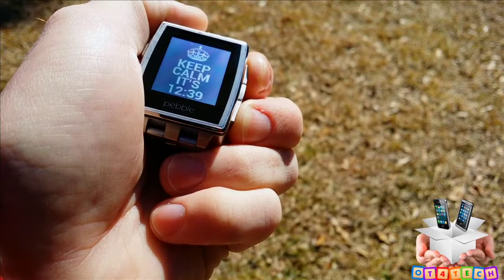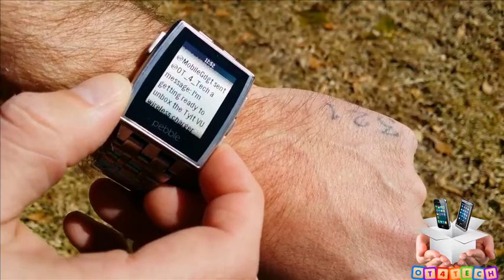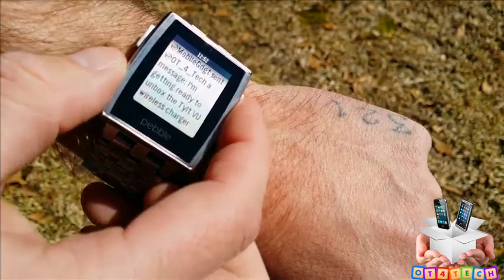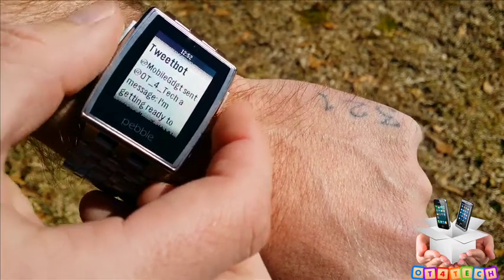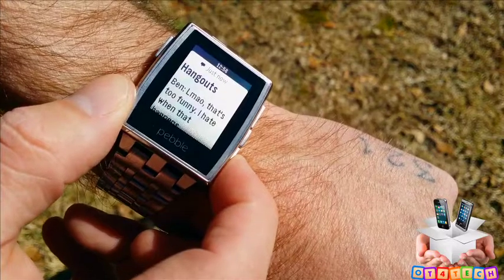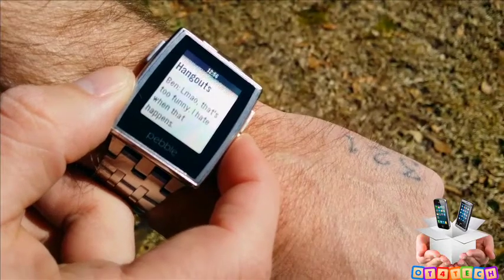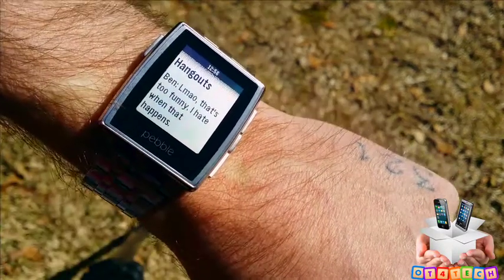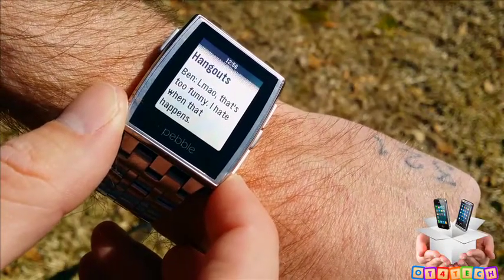Another cool thing about the Pebble Steel is that a lot of third-party apps work with it. Tweetbot for iOS works flawlessly — I'm getting tweets and messages through Tweetbot on my Pebble Steel with no problems at all. It's great for when you're in meetings. Hangout messages also work, and notifications are pretty much instantaneous — there's maybe just a split second before your watch gets the alert after your phone does.